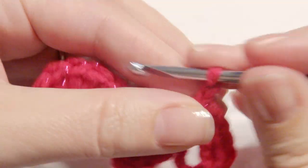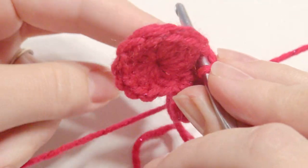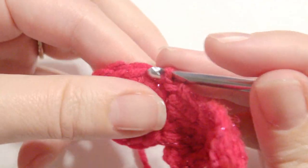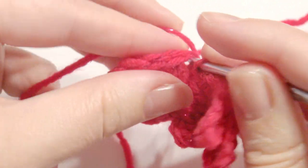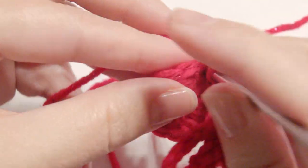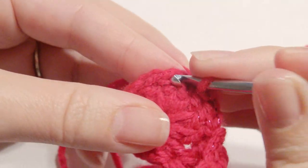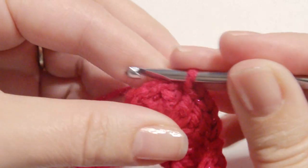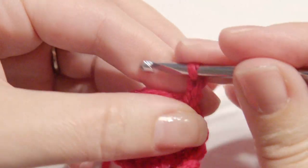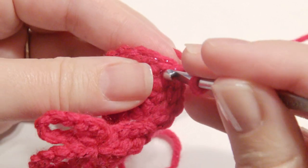Chain four and slip stitch in that same stitch as the double treble crochet. And then you're going to slip stitch in the next four stitches, grab the yarn and pull through. And then chain four, slip stitch in that same stitch, then fasten off and weave in the ends.